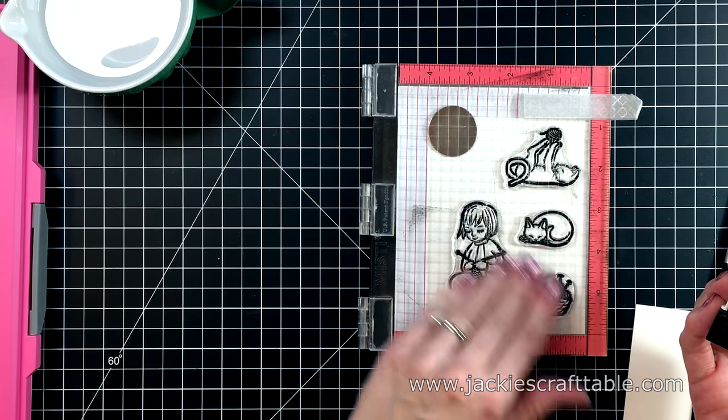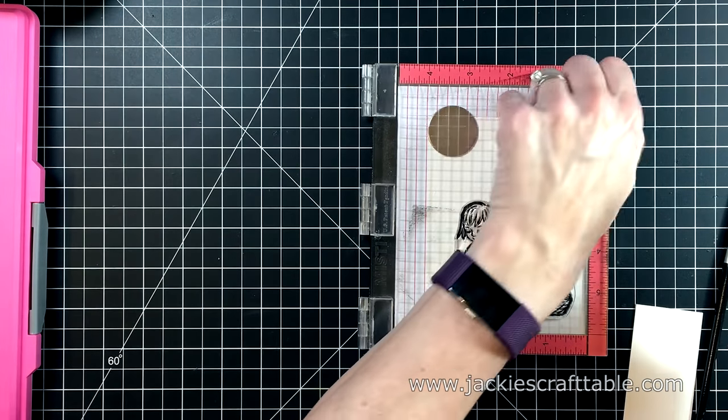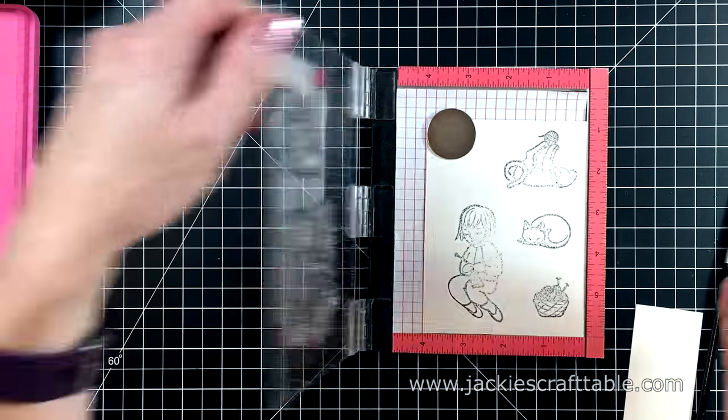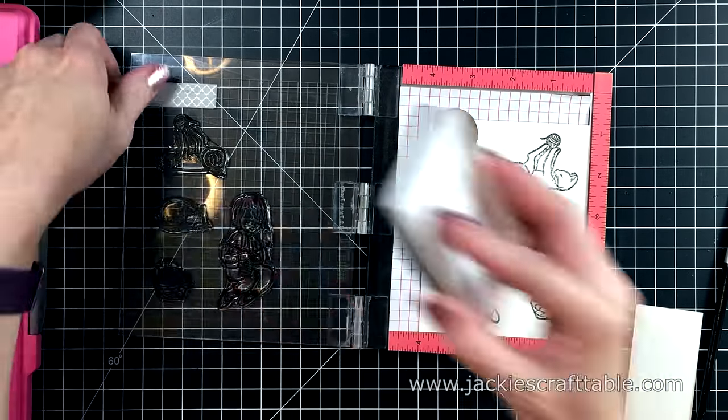So how many of you are knitters or crocheters? I like to do both — I think I prefer crochet. I know a lot of knitters and crocheters in my life, so I thought this set would be perfect to use to send out cards to them.